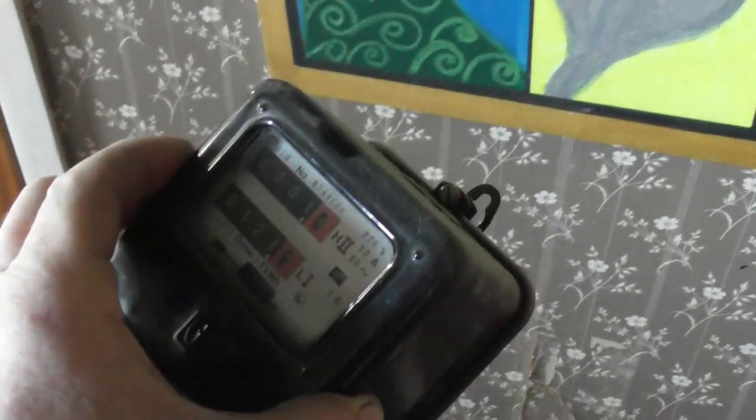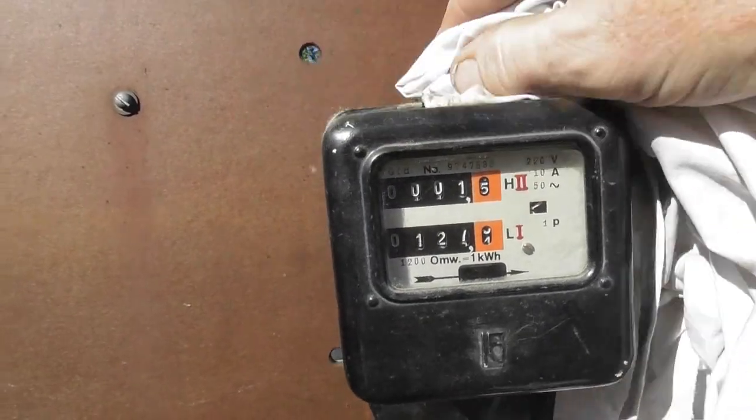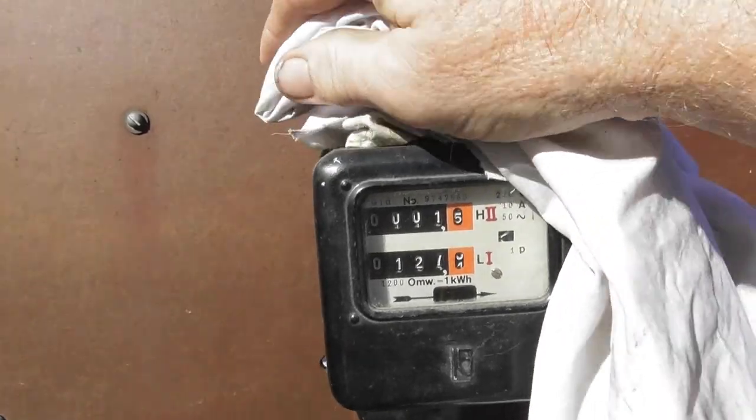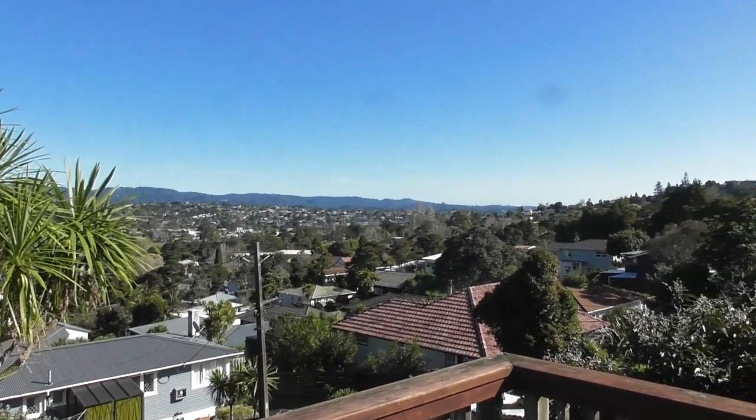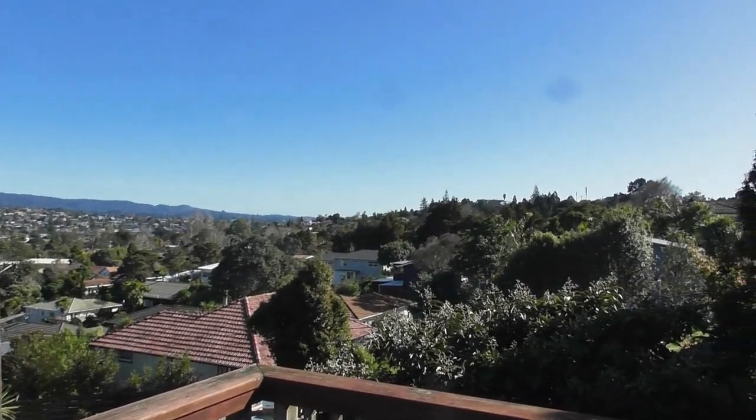Beautiful day today. I'm just going to take some dust off this meter and open it up shortly. It is a beautiful day again today — Thursday the 4th of August.